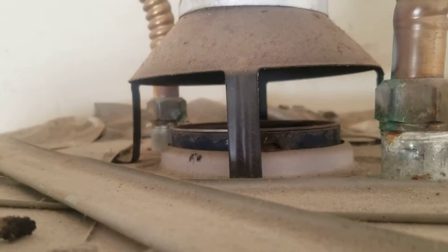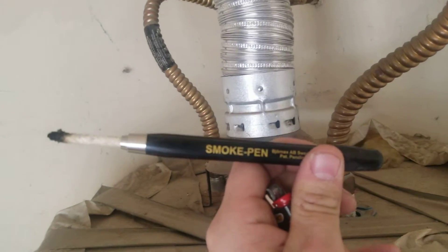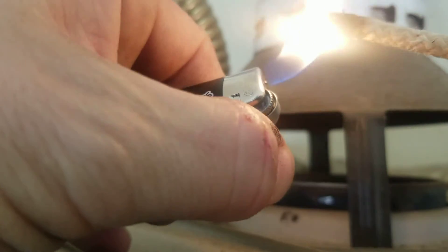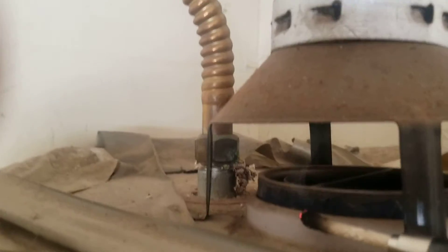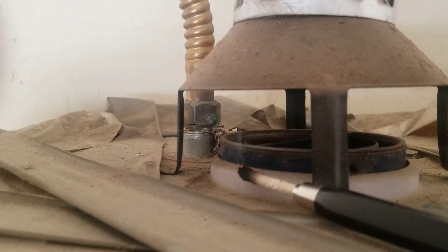So the way we check that, to make sure that's working properly, we have our handy dandy smoke pen. This basically puts off a decent amount of smoke. We'll light it. We can put that down there and you can see that smoke is getting drafted up into the exhaust vent.